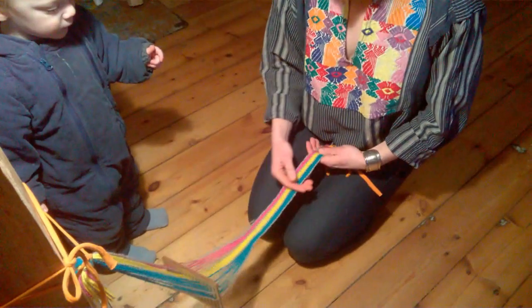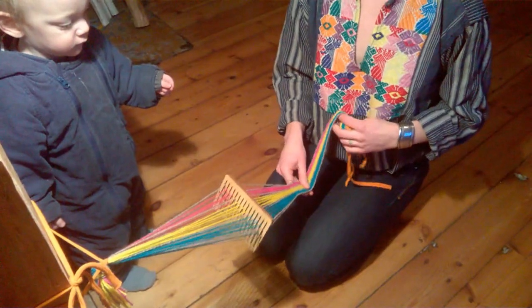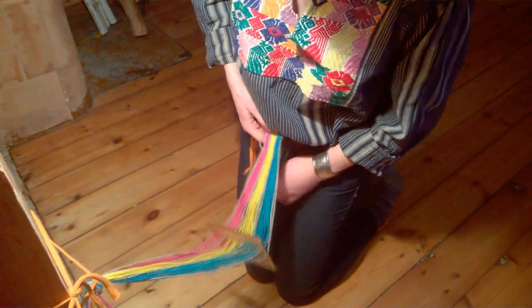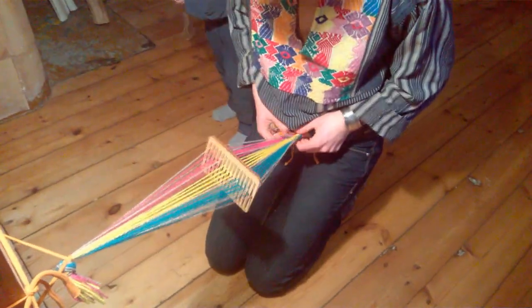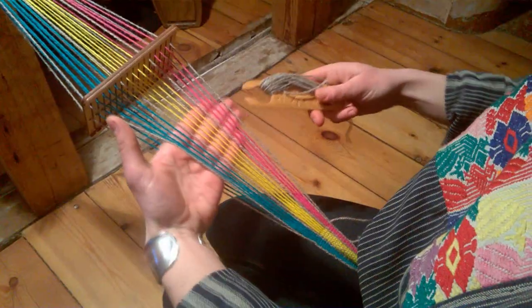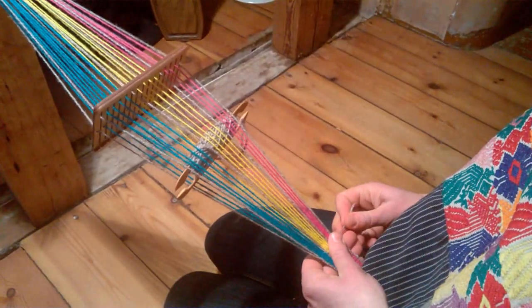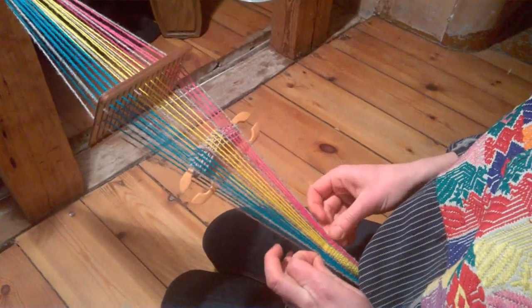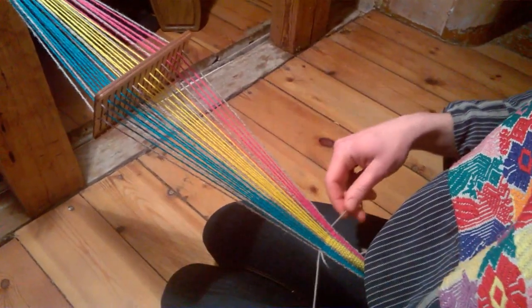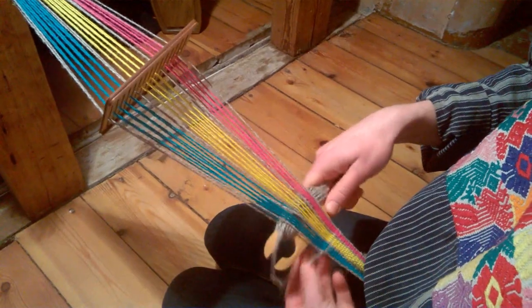We're moving along here on the band. When you need to advance, you simply — in the low-tech way, since we don't have a band lock in this video — tie it under your belt and continue weaving. We've come to the end of our weft here. To start a new weft, we'll simply put it in and start with a new one and continue to weave. After, we can simply cut off the extra tail.